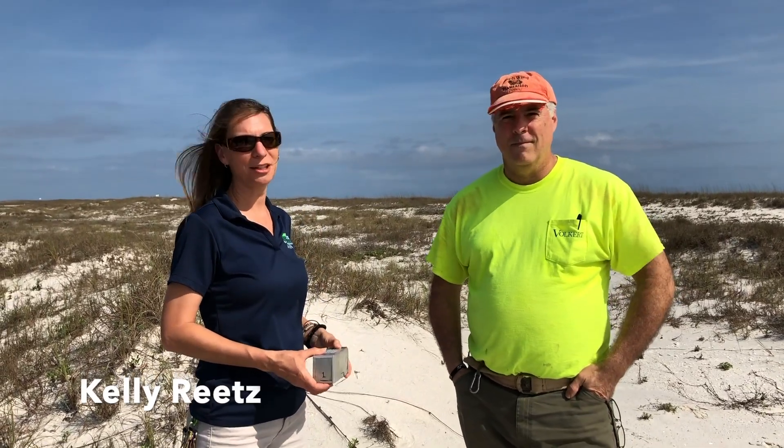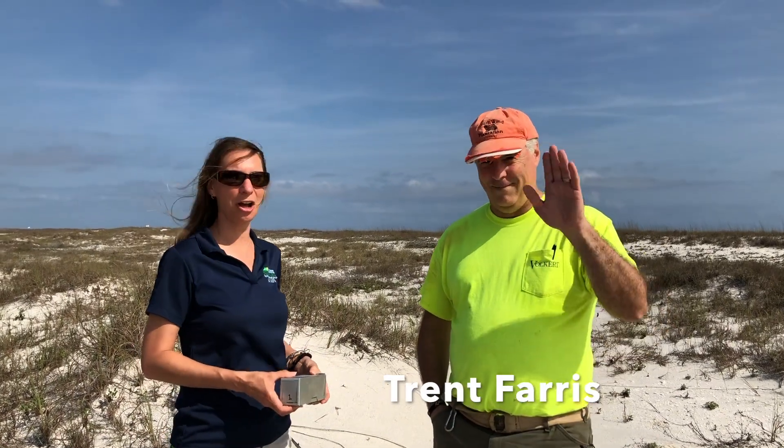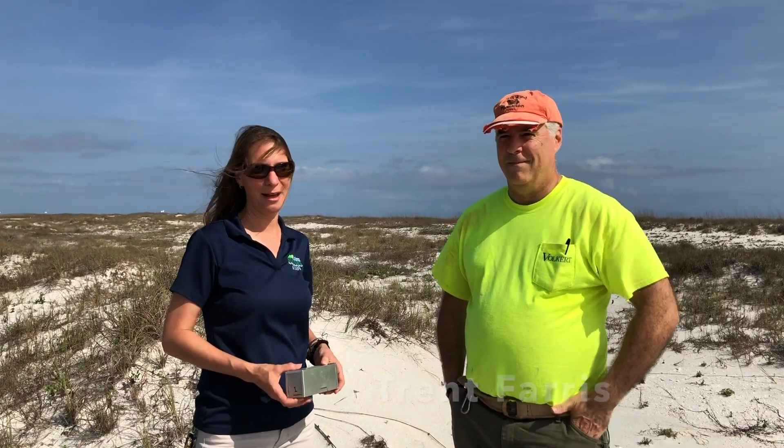Hi, my name is Kelly Reitz, the naturalist at Gulf State Park, and I'm here today with Trent Ferris, and we're going to talk with you about the Alabama beach mouse.